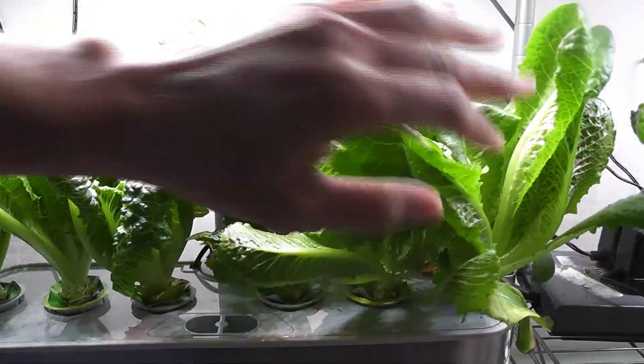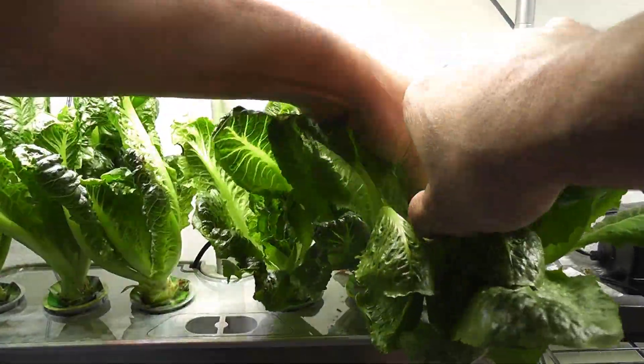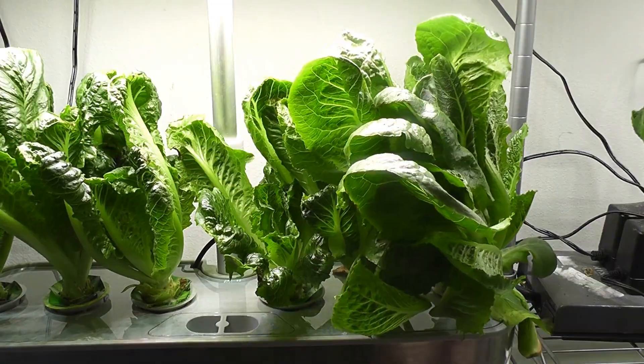It's day 31 and it's time to harvest some more lettuce. Day 37 and it's time to harvest again. The leaves are coming off very easy — gently pull the leaves sidewards.